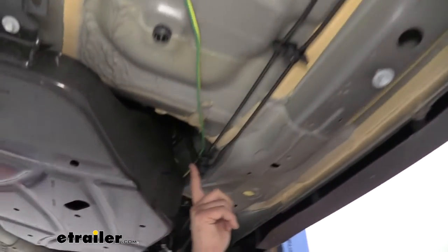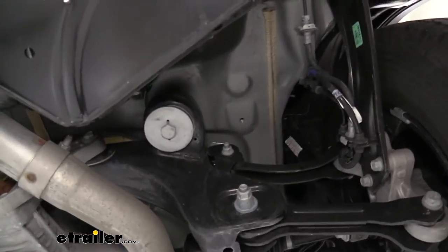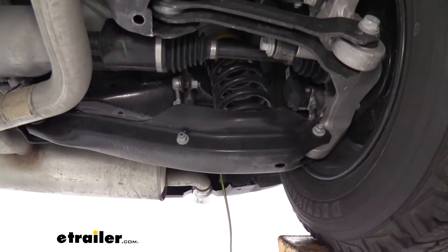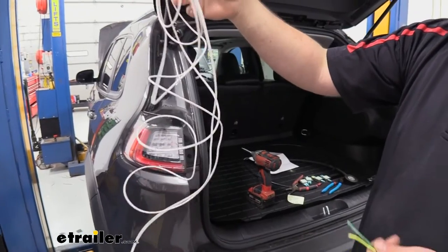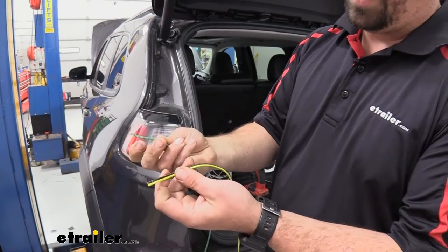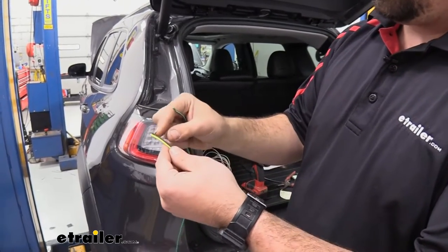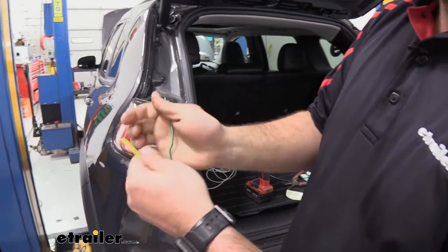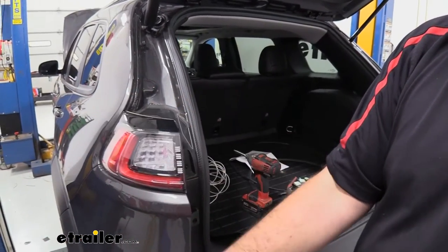Continuing along, I routed it using the bracket for the fuel tank, up over the rear cross member, and made sure to avoid the exhaust. The extra wire I saved by separating the ground will let us jump between the two taillights. With that peeled off, we're left with three wires: yellow for the left turn signal (driver's side), brown for the running lights/taillights (which needs to be jumped), and green for the right turn signal.